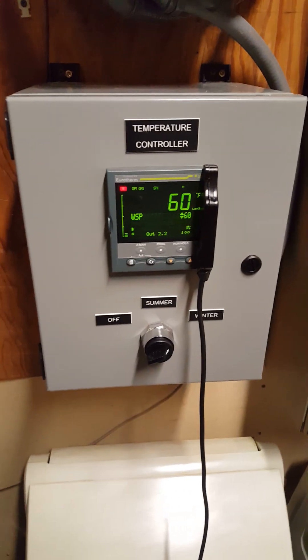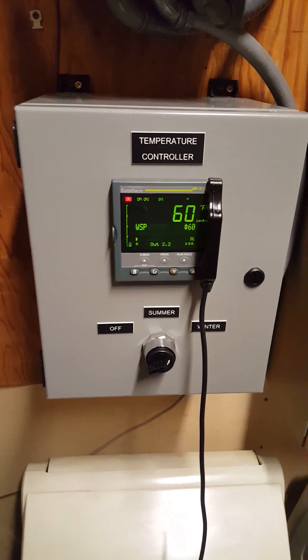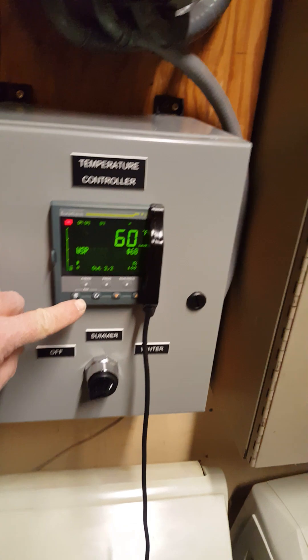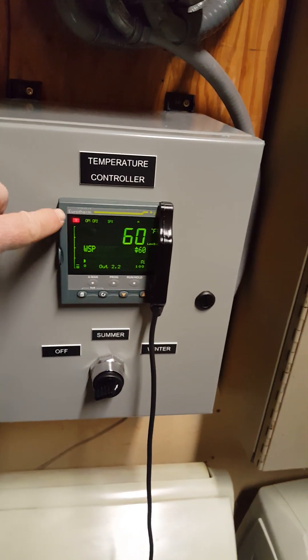This video will show you how to adjust the on and off set points for summer and winter operation. When you walk up to it, it will normally say this unless it says alarm, which it says right now.